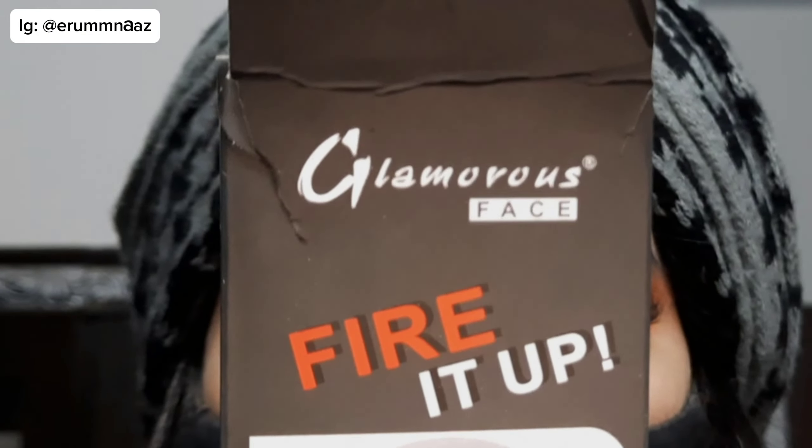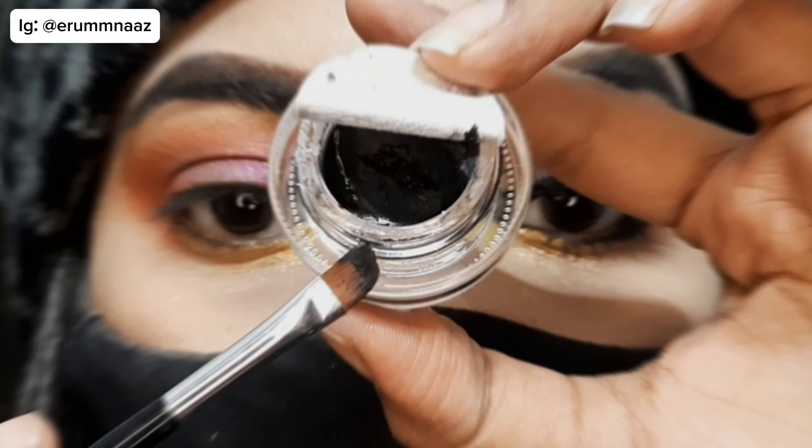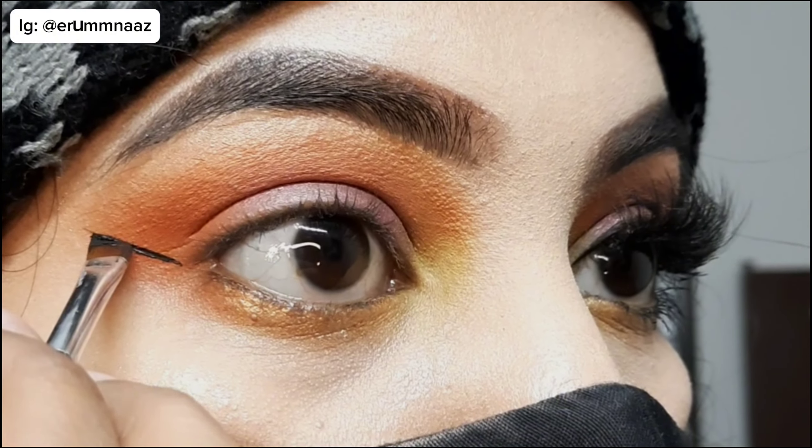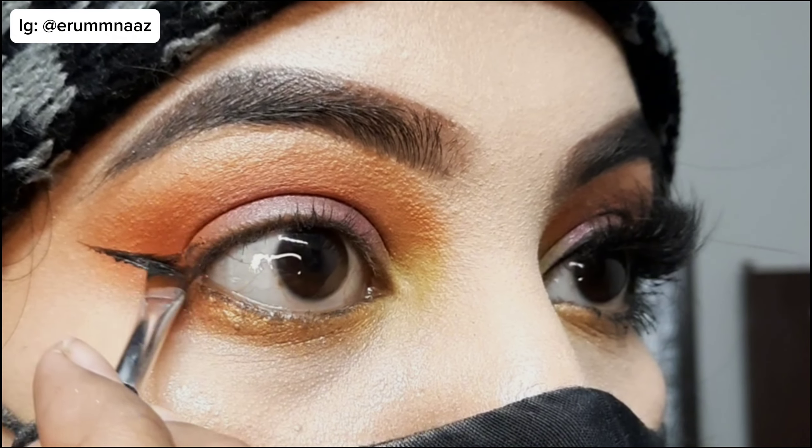I'm going to use this Glamorous Face Gel Eyeliner, which is one of my favorites nowadays. It's a very amazing eyeliner. We will apply our eyeliner with this brush.